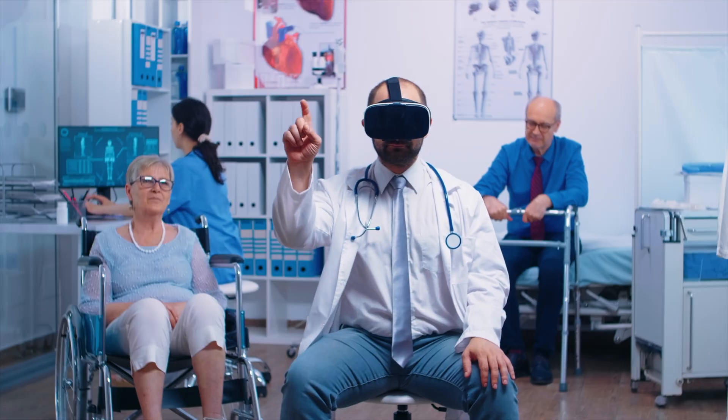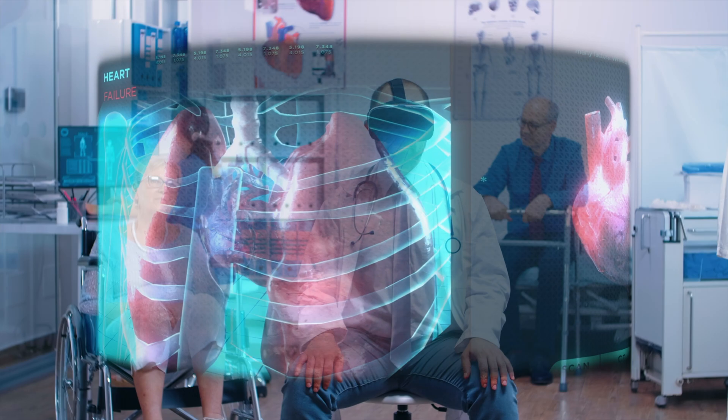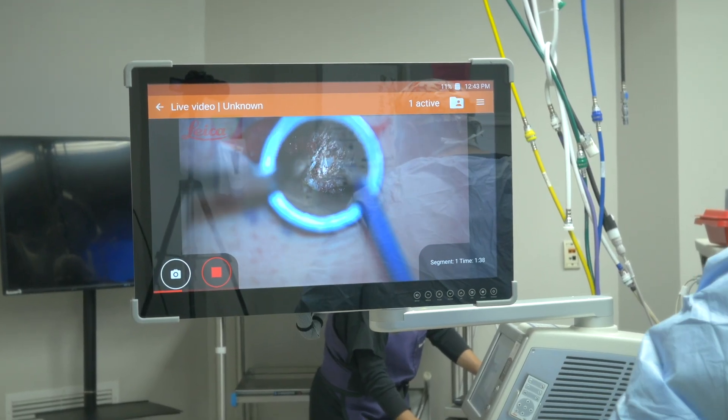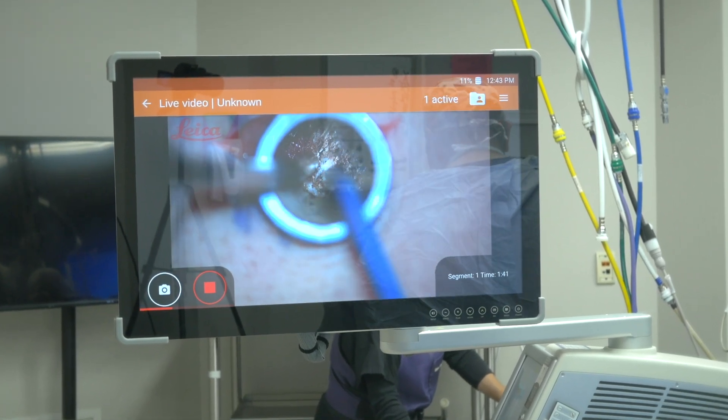With the technology and innovation and the advancement of modern medicine and also spine surgery, we're able to do very complex, precise spine surgery through really small incisions — and this is minimally invasive spine surgery.